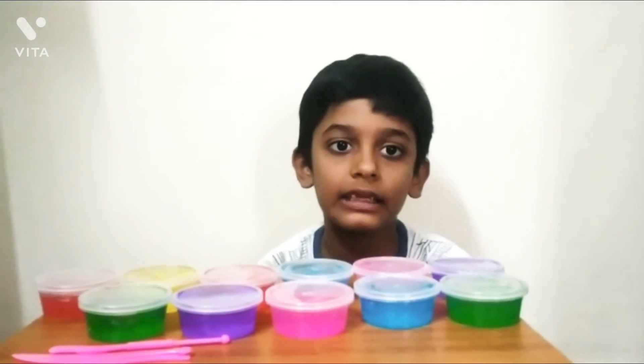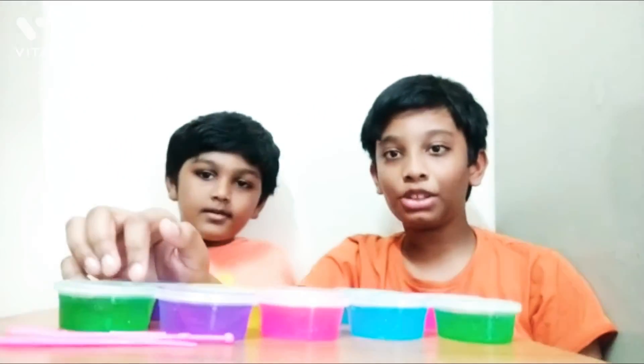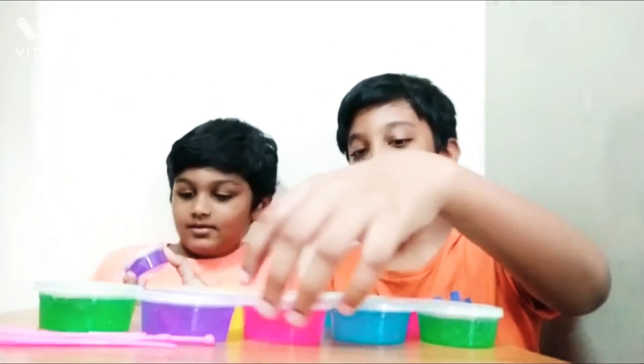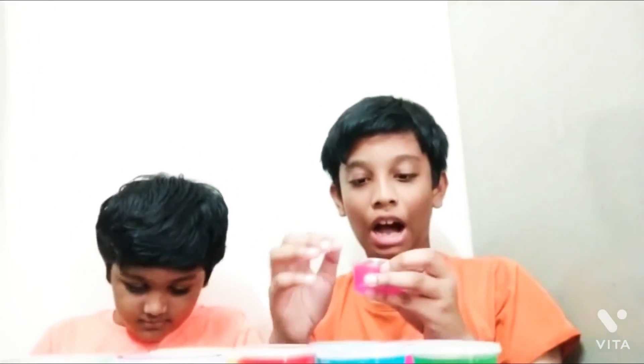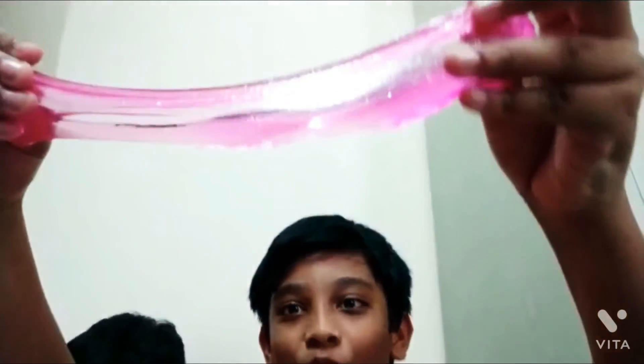Now Native can't wait and we are going to test these slimes. So me and Vedant are going to test these slimes. Here you go. Wow, they are super clicky. Oh, look at this guys. They are super cool.